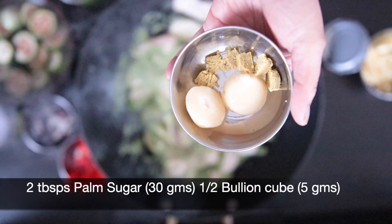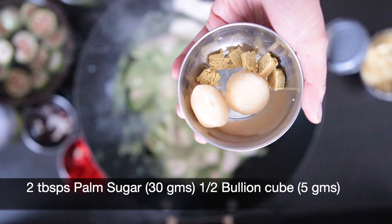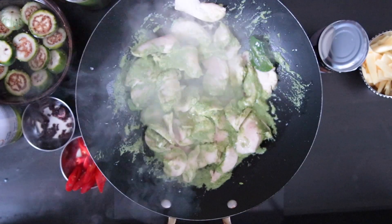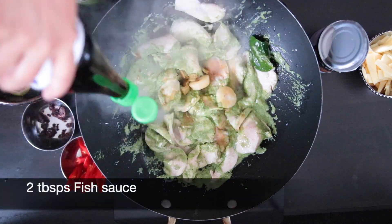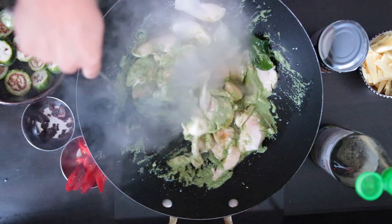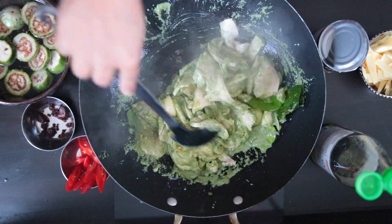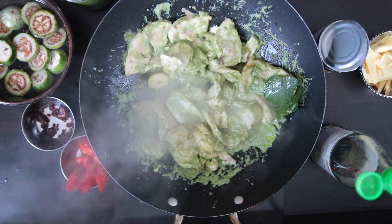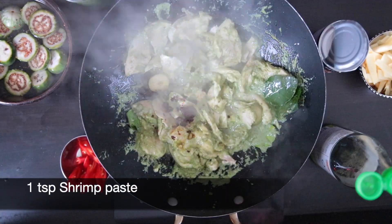Next, I'm going to add two tablespoons — that's 30 grams — of palm sugar. I'm also going to add half a chicken bouillon cube, about five grams. Next, I'm going to add two tablespoons of fish sauce to start with, and I will add some more later. Next, I'm going to add one teaspoon of shrimp paste.